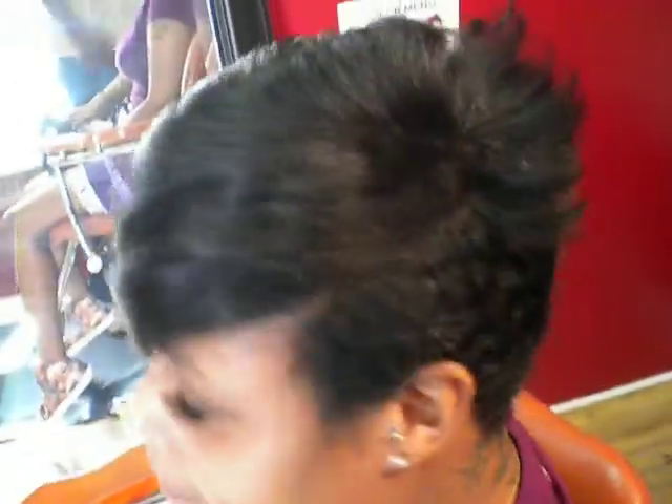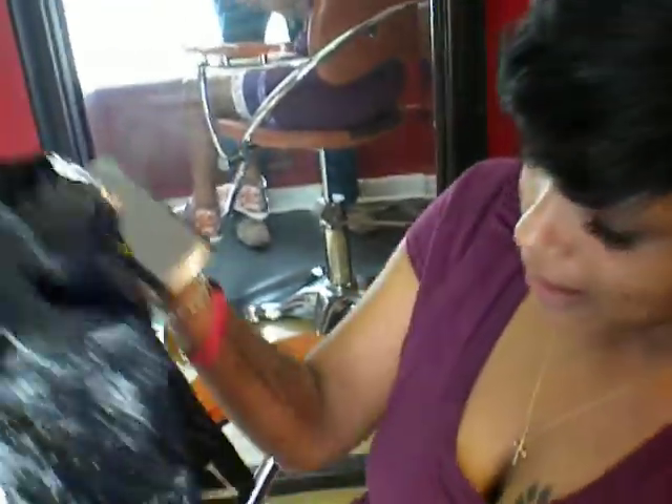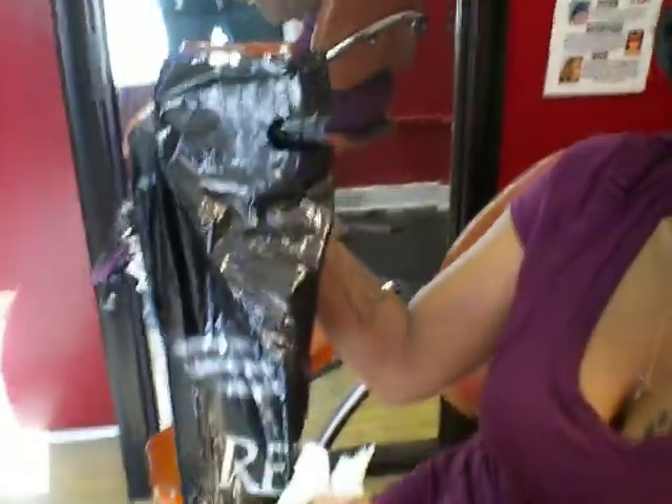Signing off for Rhythm House Studio TV. Jasmine — show them what you bought. You bought retail, take-home. That's what you call an educated client. So signing off for Rhythm House Studio TV.